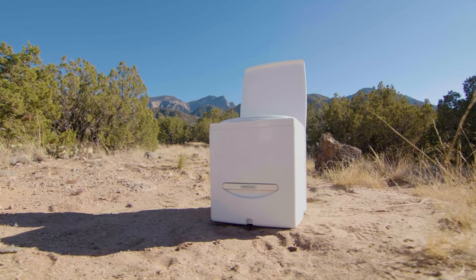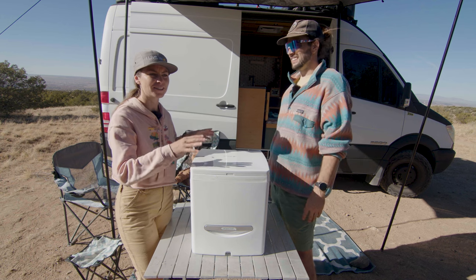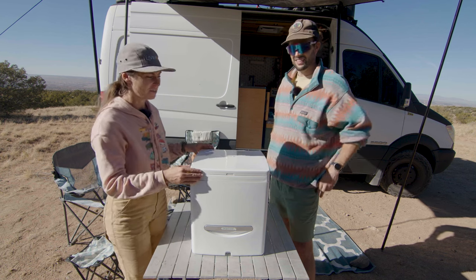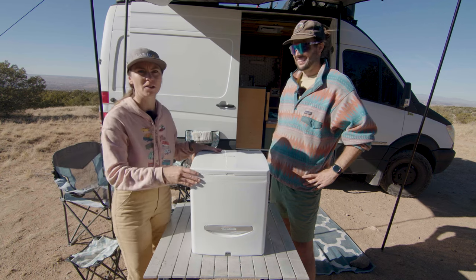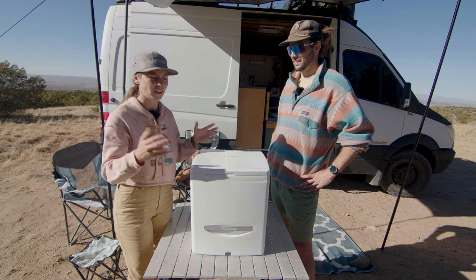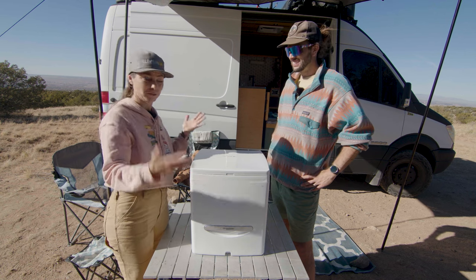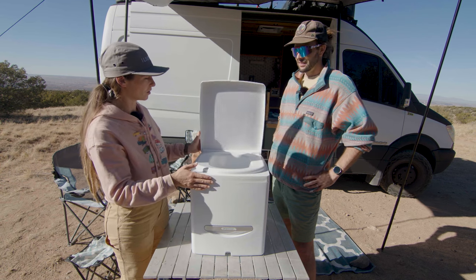One of my favorite things about this is that it doesn't look like a toilet. Being in a van, everyone's always like, your toilet's next to your kitchen. So I kind of like that the toilet doesn't look like a toilet. With that said, it could be black too — in the future that would be cool, because white kind of always looks like a toilet.